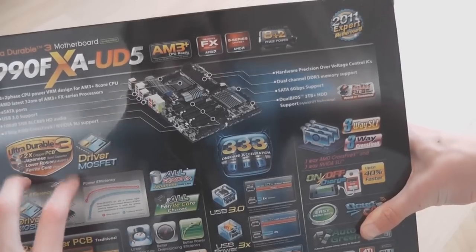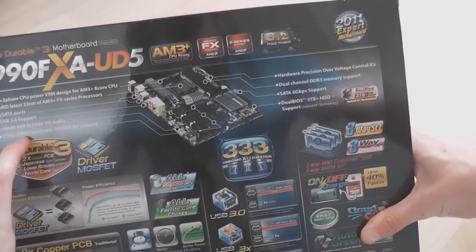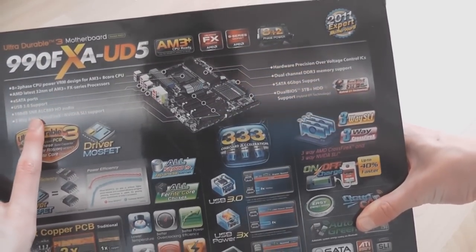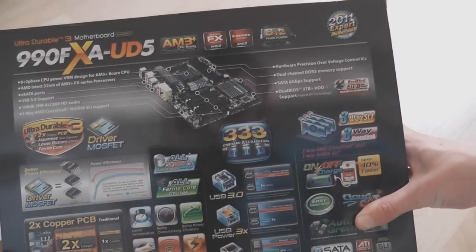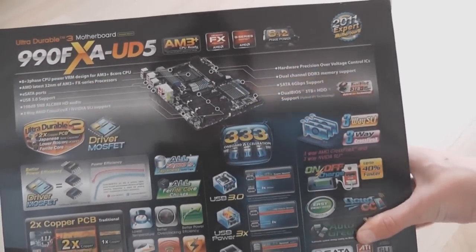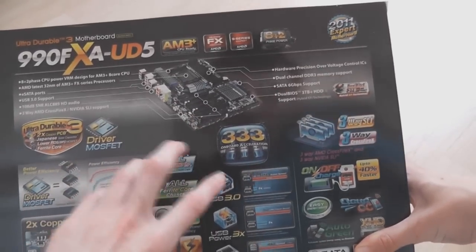990FX. E-SATA. USB 3.0. High quality sound. SLI Crossfire — all that sort of stuff. It does 3-way SLI and 3-way Crossfire, which is good. The UD7 does 4-way, sorry.